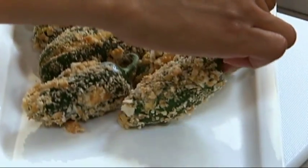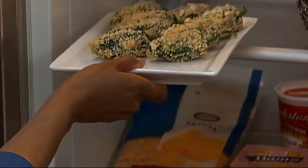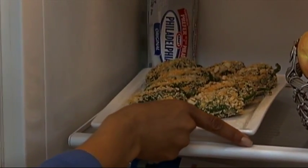Place the breaded peppers in a single layer on a shallow pan and refrigerate them for about 15 minutes. This will firm up the breading before frying the peppers.